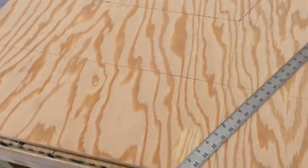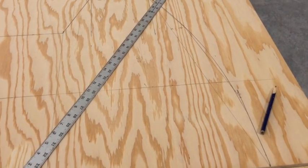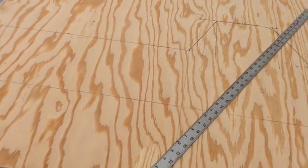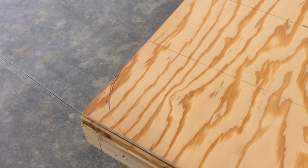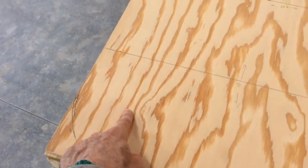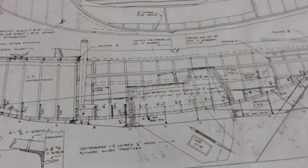Now I'm working on the centerboard trunk. It's quite a bit more straightforward because there aren't so many curves like there were on the rudder. You've got a little curve, just a little circle down here at the front end — this would be the point where the pin goes in, probably right about here. This has got to be doubled up as well. Basically this is just a matter of looking at the plan and making measurements.